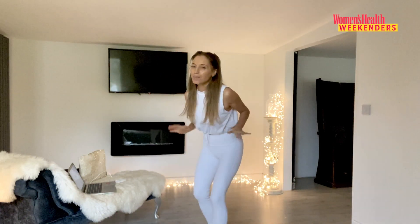We are live! I'm so excited to be doing this with Women's Health Weekenders. I've got for you a low impact full body workout, and as a qualified trainer with over 25 years experience and YouTuber, I'm here to have a really fun workout with you.